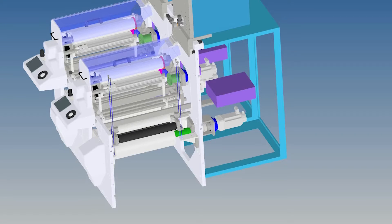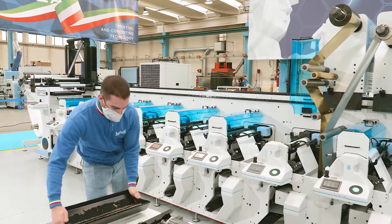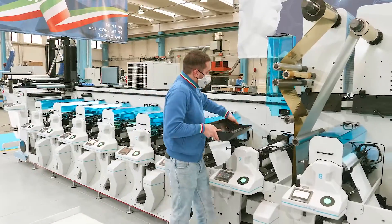The pressure roller is positioned on the dedicated support and fixed with four screws, for easy and quick installation. Now our operator inserts all components inside the print unit.